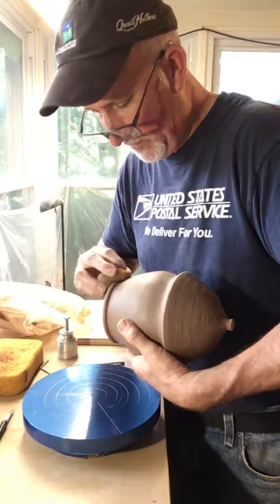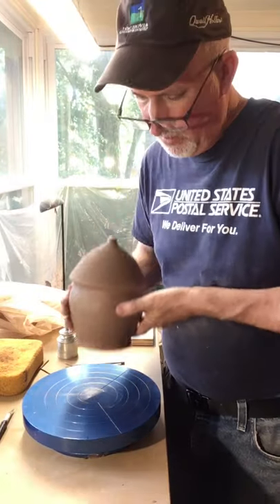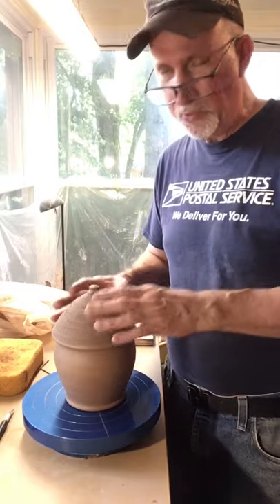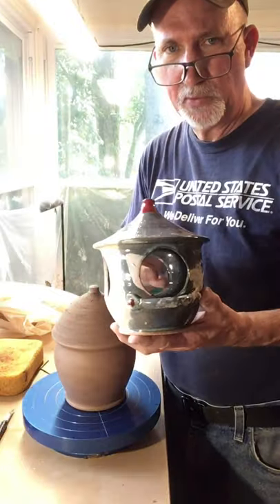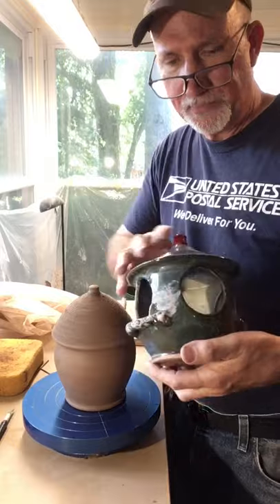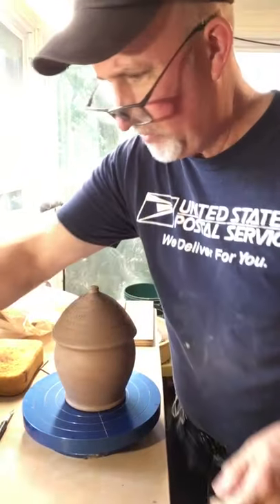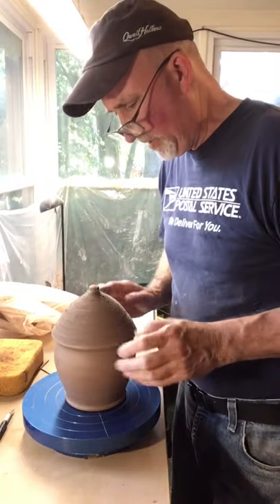I am showing off my bird houses and bird feeders. I threw these yesterday and today I am finishing them out by adding the holes, adding a little perch for them to land on, and sharing tips and tricks for how I get them completed.